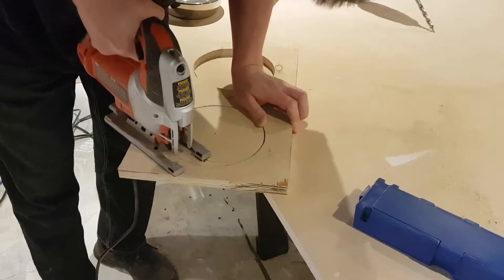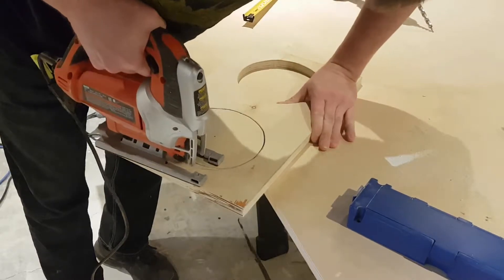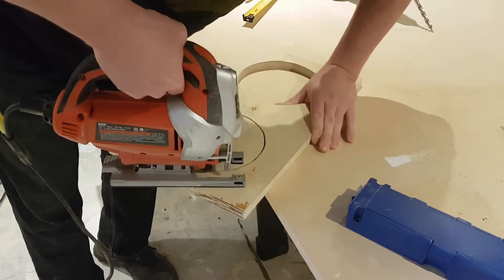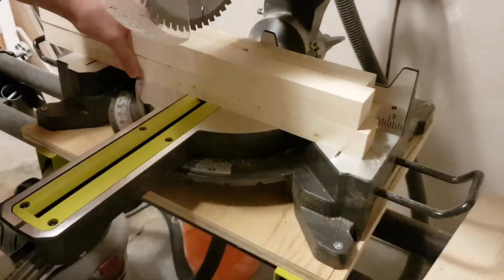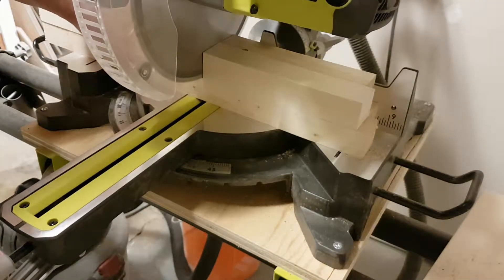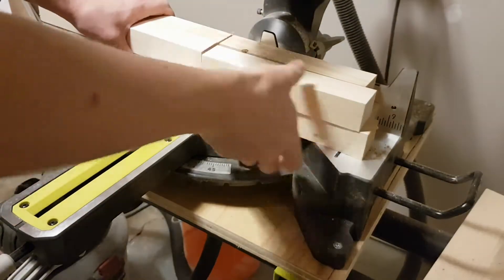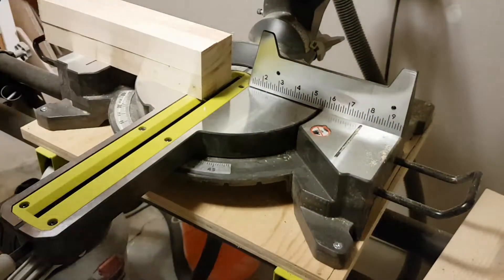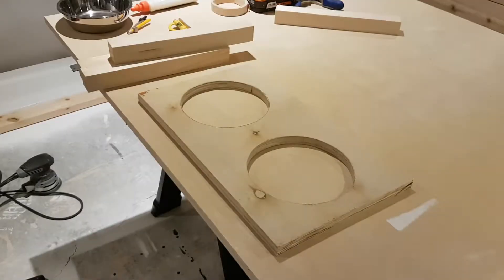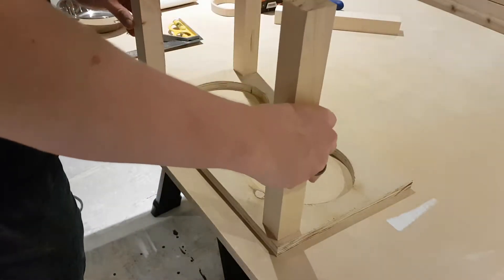From there I moved over to the table saw. I've got all the legs here — they're just scrap two-by-twos I had laying around. I made sure they're all even on one side, then I gang them all together and cut them so they're all the exact same length.